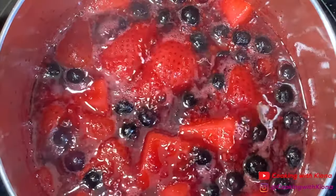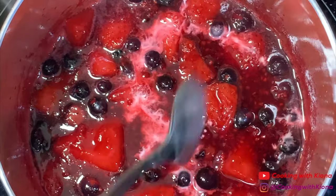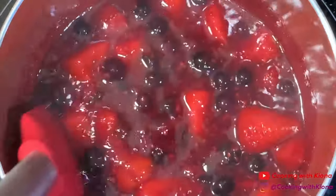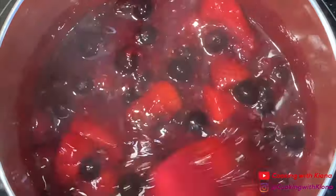If your sauce isn't as thick as you'd like it to be, you can add a few tablespoons of a cornstarch slurry, which is basically 1 part cornstarch, 2 parts water — or 2 tablespoons of cornstarch and 4 tablespoons of water mixed together. Once you're finished making your sauce, take it off the heat and set it to the side.